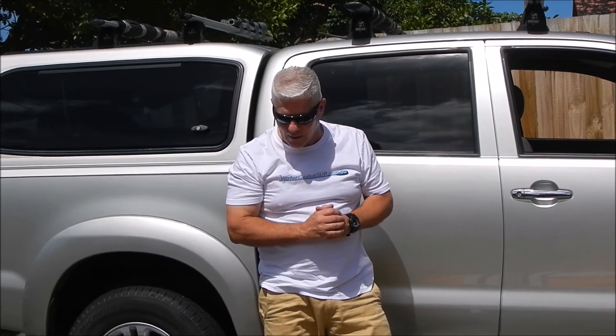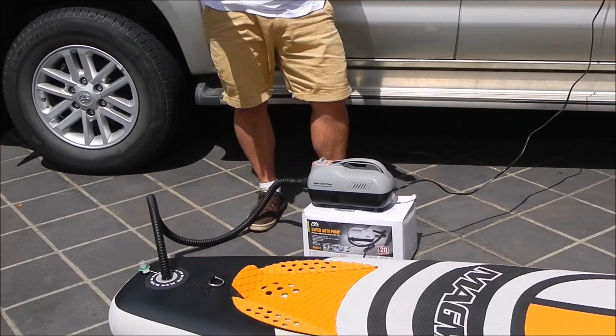Very happy with how it goes. We're going to pump up a few more boards with the 12 volt inflator. For pricing or any inquiries, don't hesitate to call us at watercooledsupsup.com.au. This is Graeme and Alex from Water Cooled SUP — we'll do this again soon.